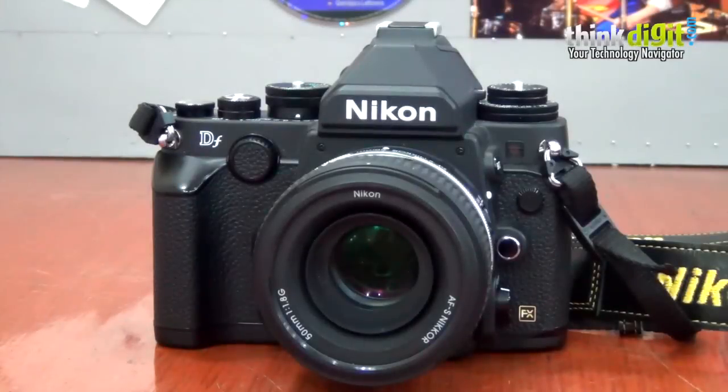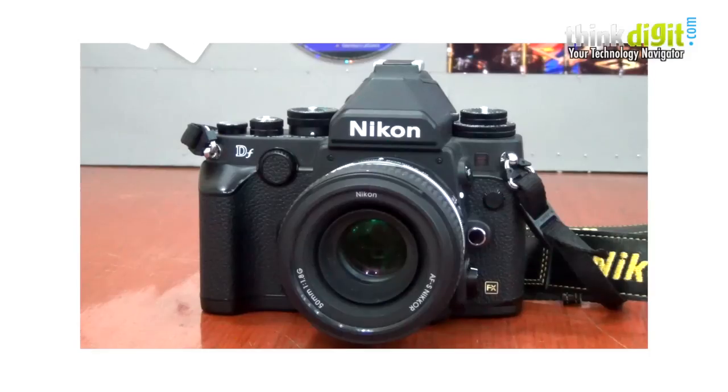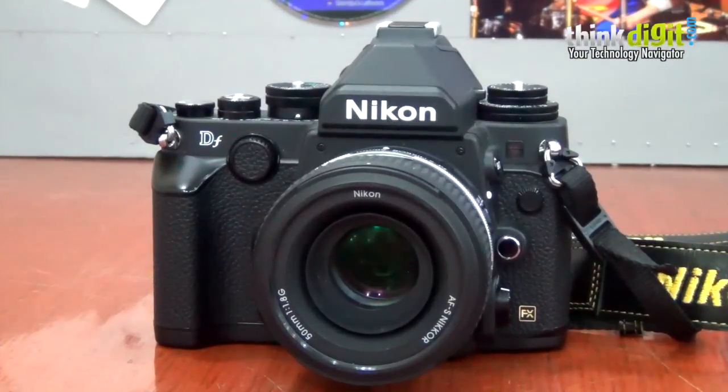Hey everybody, this is Papal Mathur for ThinkDigit.com and I'm going to be serving up the review for the Nikon DF. This is somewhat of a bittersweet camera because the retro style has been doing really well thanks to Fujifilm, who brought the rangefinder design back, and then other camera companies started jumping on the bandwagon. Olympus was probably the first to go all retro, and while that was limited to the mirrorless segment, Nikon's been the first to take the step in the DSLR market.